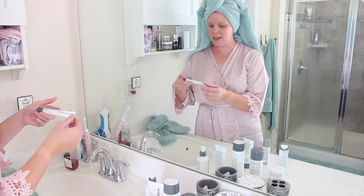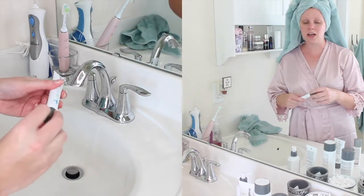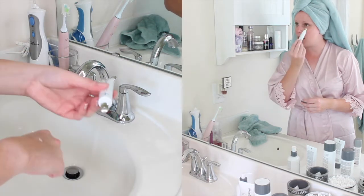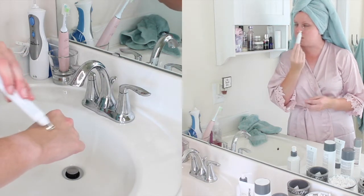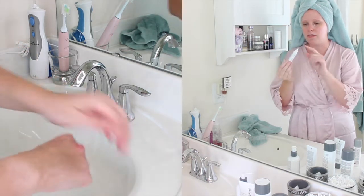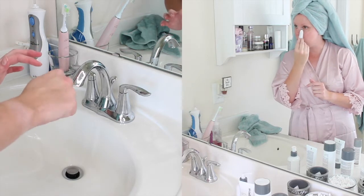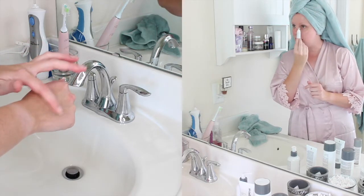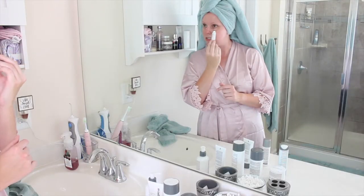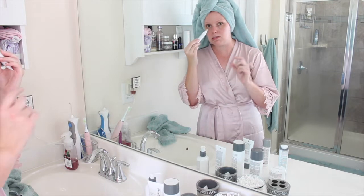Next up is eye cream — this is the Stress Positive Eyelift. I've tried this out before; I talked to you guys about this probably three years ago when it first came out. It is a really nice product. I do wish they offered it in a jar as opposed to this little squeezy tube — I just don't love the little metal tip. I understand the purpose behind it. It is supposed to help reduce signs of stress and things like wrinkles, darkness, and just exhausted under eyes. But I would prefer it in a little tub.